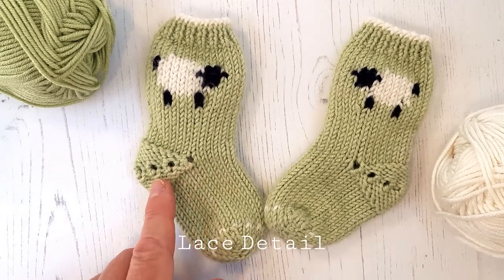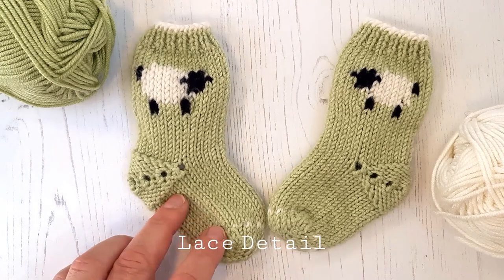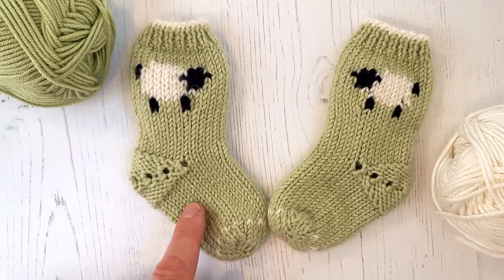We have a pretty little lace detail on the heel turn and a little bit of frill just at the toe.